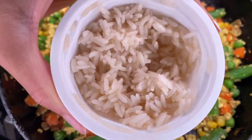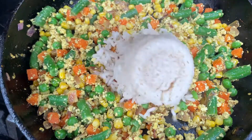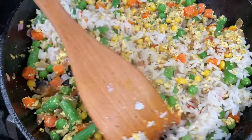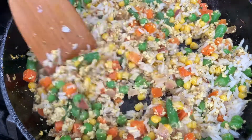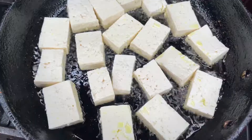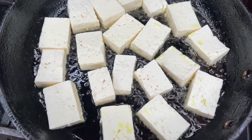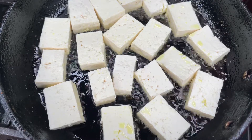Now I'm going to add my rice — I just put it in the microwave for one minute. I have my tofu here cooking in the oil and I'm just going to let it cook on both sides until they are golden brown. I'm also going to be adding my seasoning blend along with the stir fry sauce.